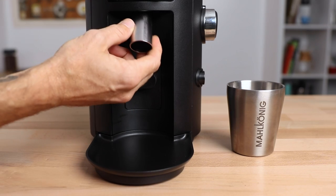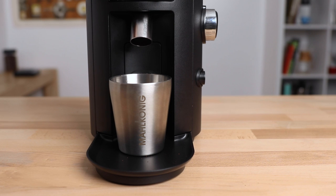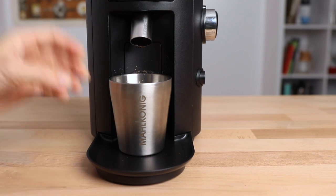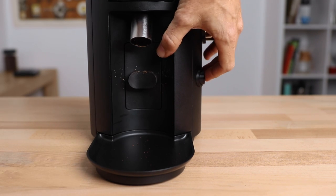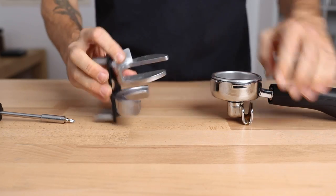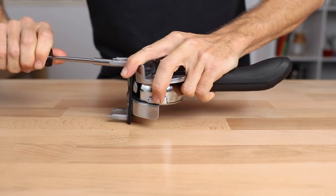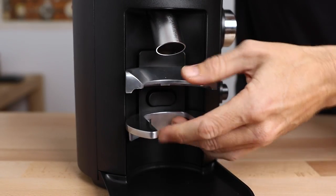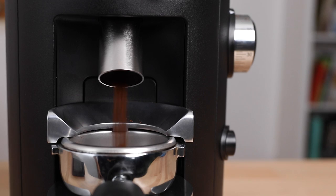Moving down further on the face of the grinder, where you have that removable grinds chute, there's a choice of face plates to use on the X54. There's the open face plate, used in combination with the included large steel catch cup, ideal for all your filter brewing needs. This is removable via a release button on the side of the grinder, and you can easily switch it out for a hands-free universal portafilter rest. Adjusting the cradle at the back of this face plate prior to placing it on will get you a snug fit for your portafilter, and when placed into the cradle, it will grind away automatically hands-free to whichever program you've got set.